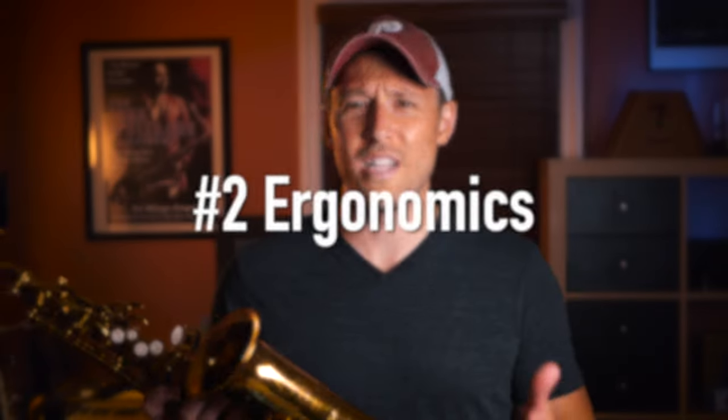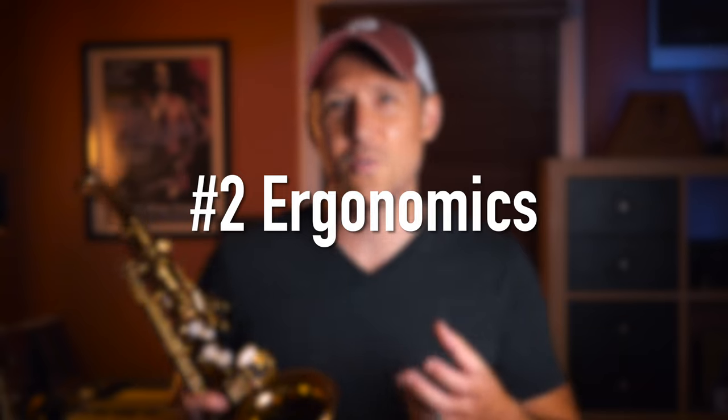The second thing I love about this horn is the ergonomics — the way it feels when you actually play it. I've said this a million times before and I'm gonna say it a million more times: if you're comfortable on the instrument and it feels good to play, you're gonna be more able to get to that sound that you hear inside your head. It's also gonna be more fun to play, and hey, that's never a bad thing.